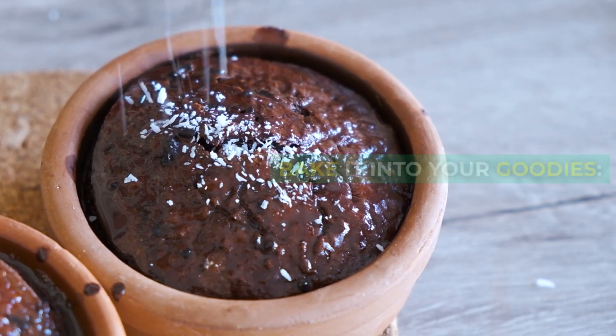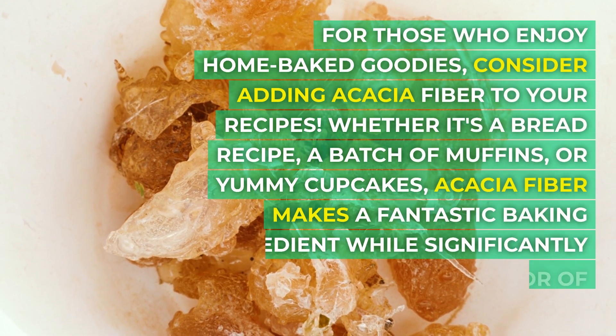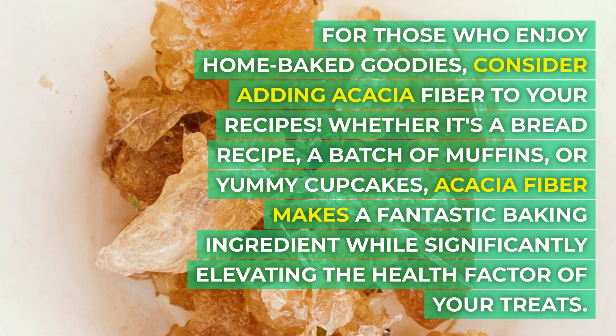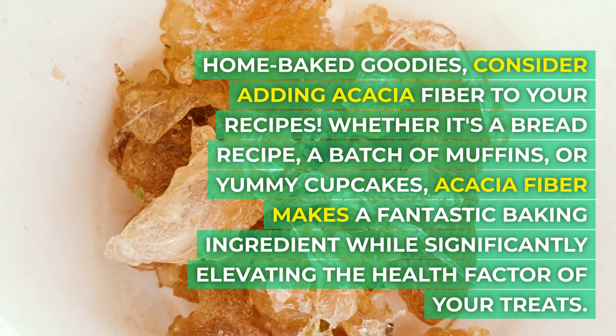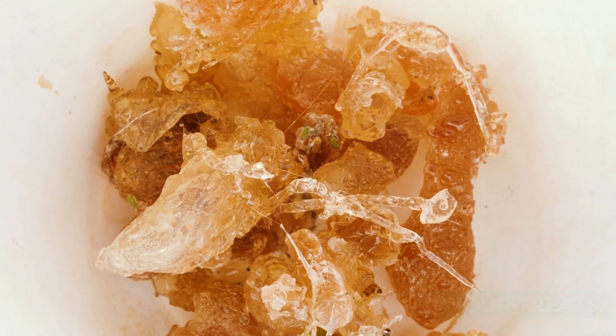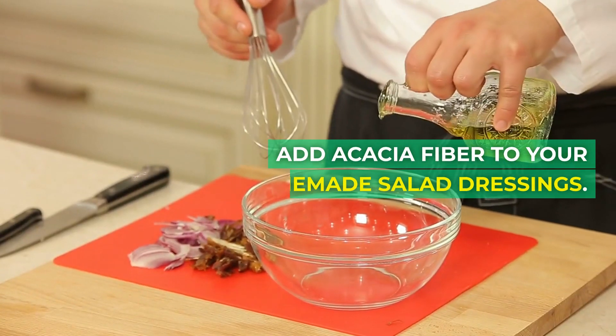Number four: bake it into your goodies. For those who enjoy home-baked treats, consider adding acacia fiber to your recipes — whether it's a bread recipe, a batch of muffins, or cupcakes. Acacia fiber makes a fantastic baking ingredient while significantly elevating the health factor of your treats.